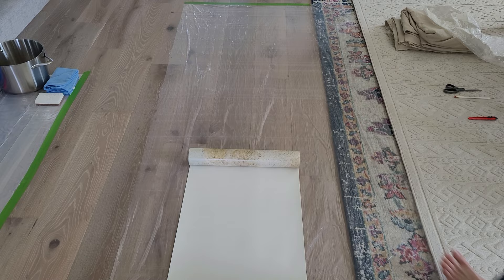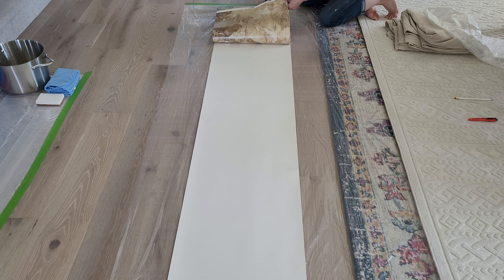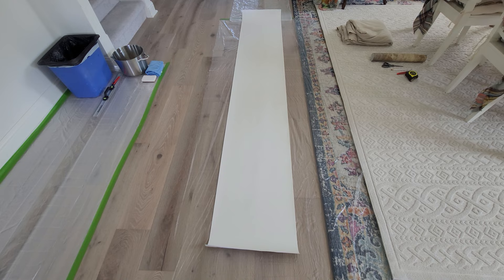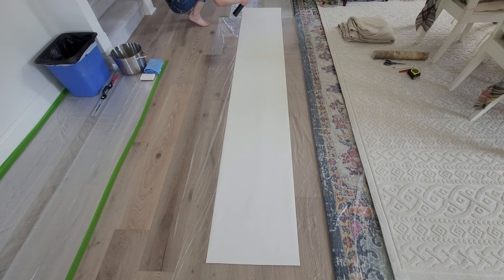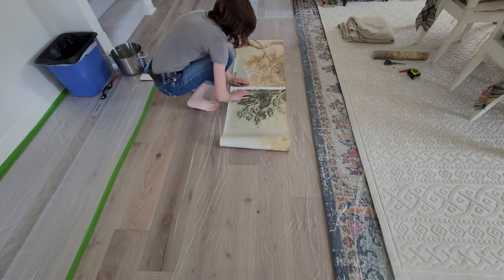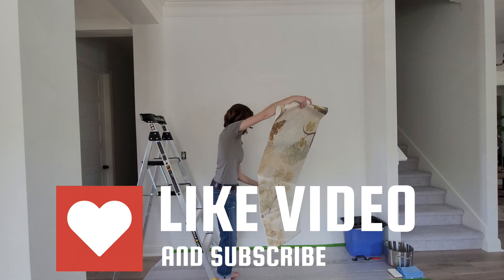Now that I have my marks set, I'm rolling out the roll of wallpaper. This particular roll is one continuous roll and it has the cut lines, so I'm just cutting exactly where it says, and this roll tells me where the top and bottom pieces are. After you have your roll out, make sure you have protective plastic because you're going to be spraying water. I use this continuous mister spray bottle — it's actually for hair, but it's what I had on hand. The process is misting it, folding it in half, then folding it again, and then you're going to wait two to three minutes — I waited three minutes every time.